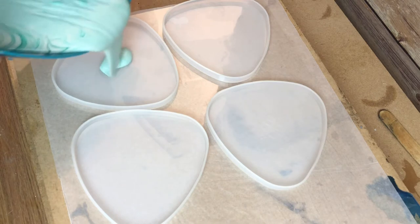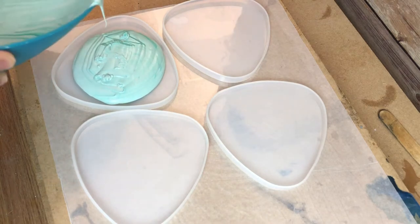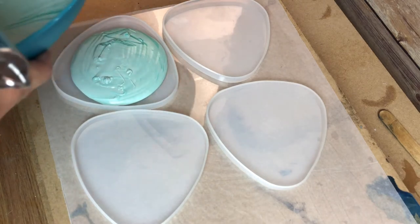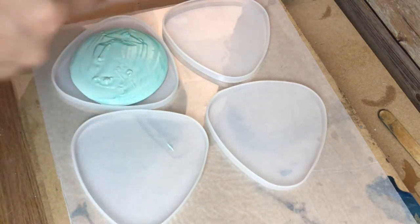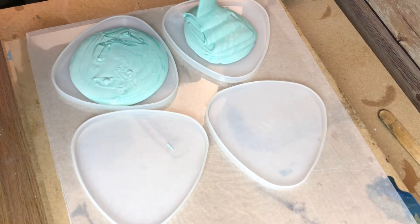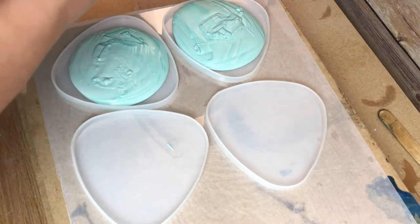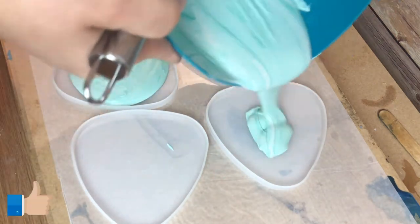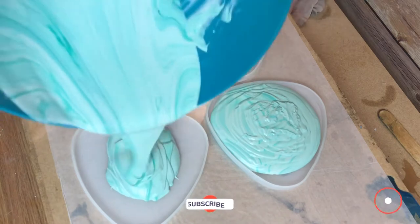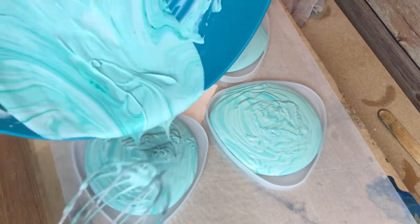I have these triangle coaster molds — brand new, nothing fancy, cheap ones from eBay. I am pouring and I am really excited at this stage. If you find this video useful please click a like, and if you like videos about resin consider subscribing — I upload twice a week. Thank you!